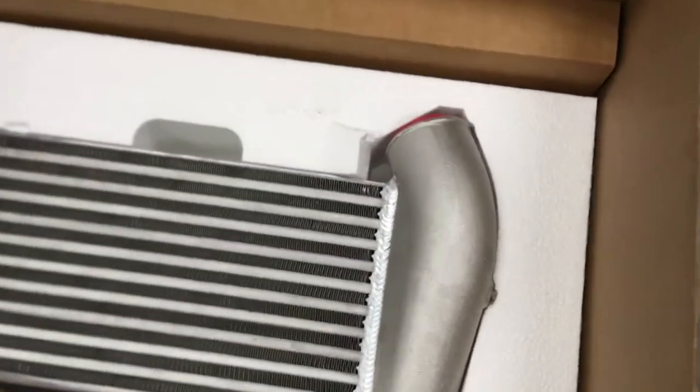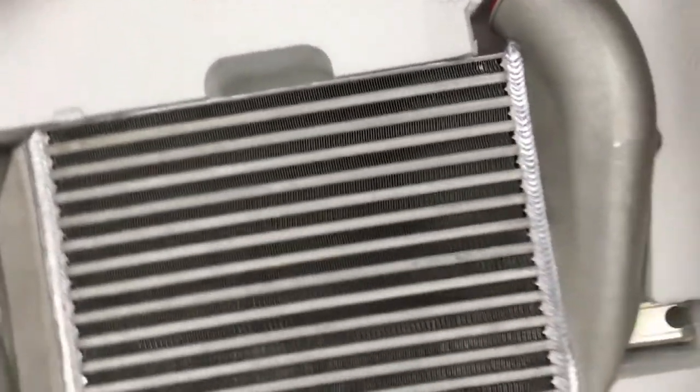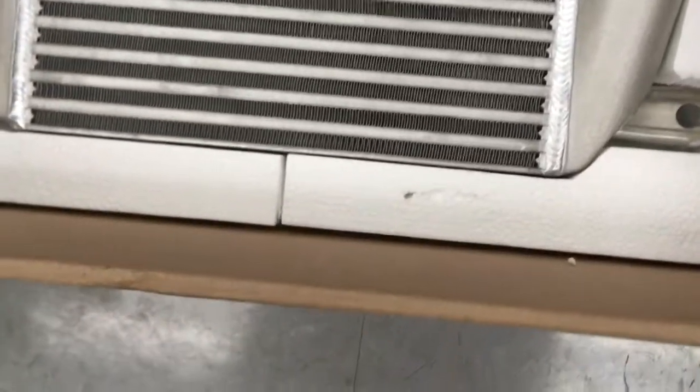Let's see what else is in here. Look at it. We got intercooler things with lots of flow. Check out them welds — made in America.